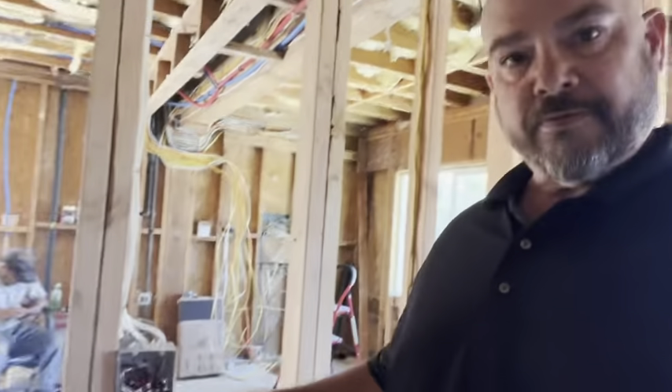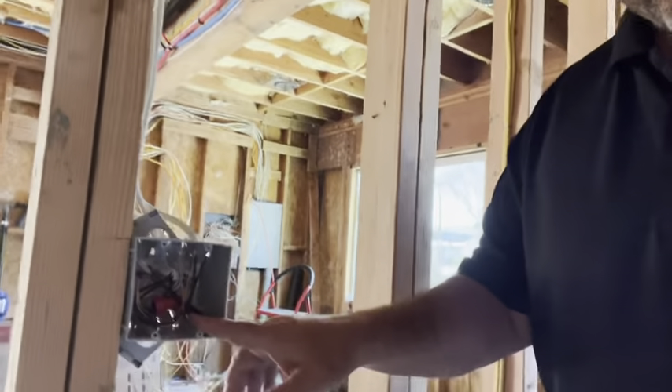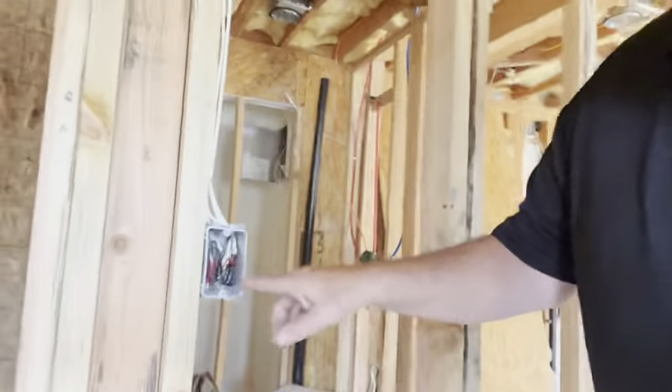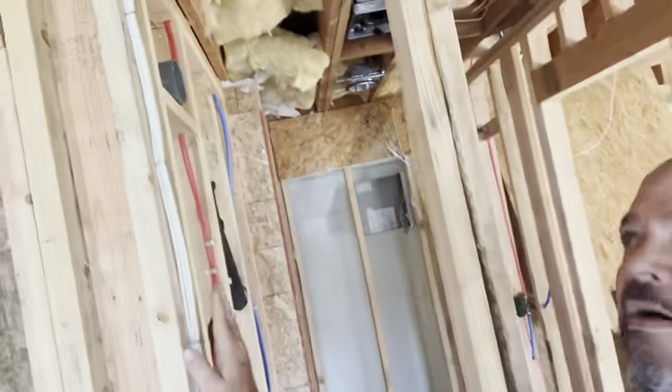DJ Messina here at our Torrance project, just inspecting our pre-wiring prior to the inspector showing up tomorrow — just making sure that we have all our wiring in place, because this is what they look for: our ground tie-ins. You can see it here. Make sure that everything's tied off.